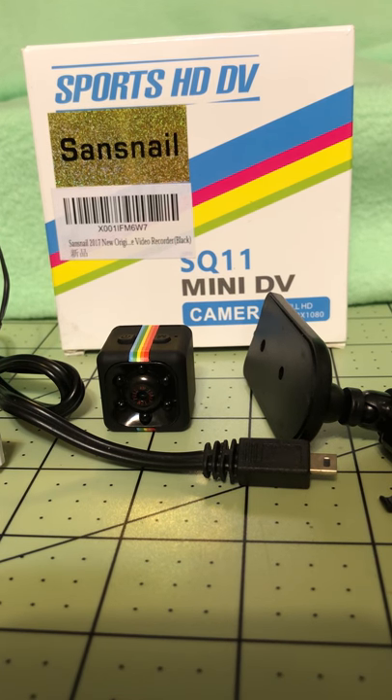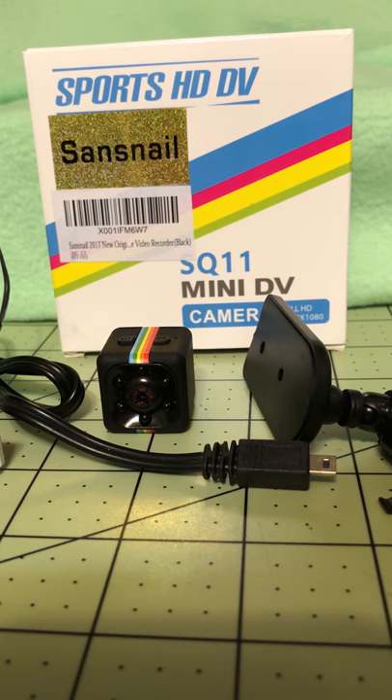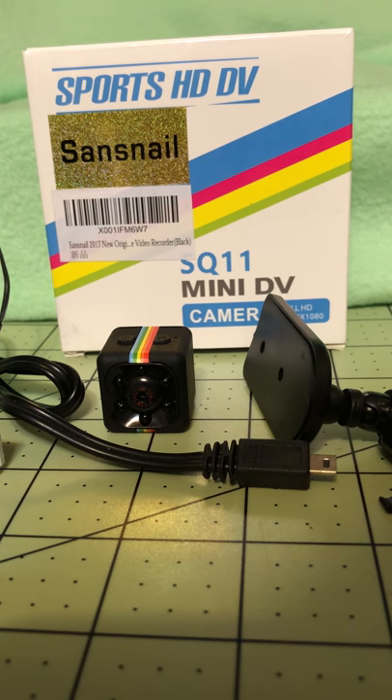This camera has a lot of recording capabilities. You can change your resolution, it will do motion sensor video recording, you can use it just to snap pictures, and if you're filming at night you can switch it over to night vision. There is a lot you can do with this very small camera — I think it's a very good buy.